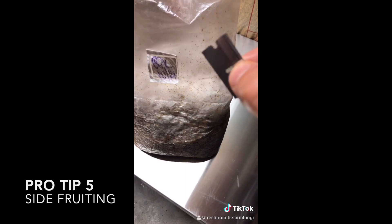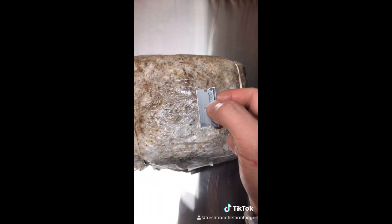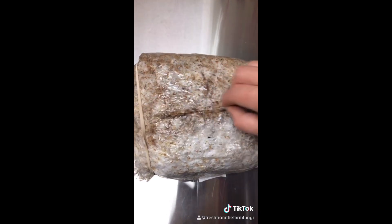Pro-tip: side fruiting. Use a clean blade to cut a slice in the bag, push out the air, and seal with a rubber band. Then with a sterilized blade, cut an H in the bag and watch it pin.